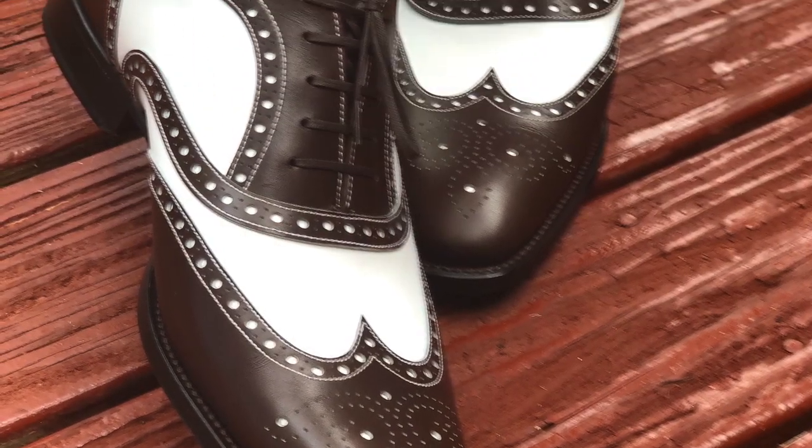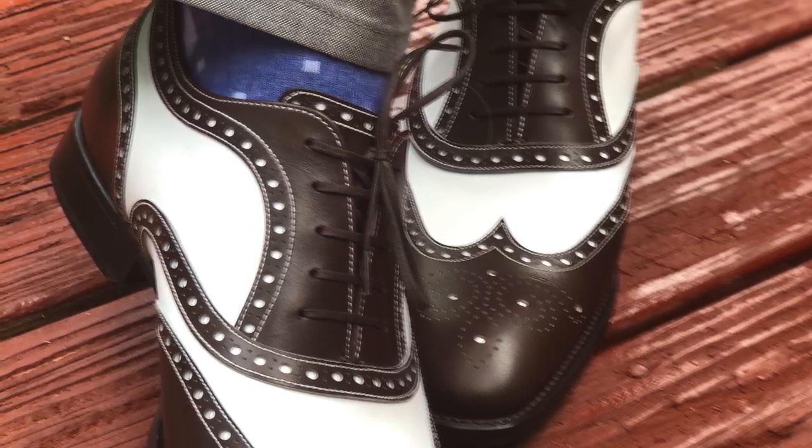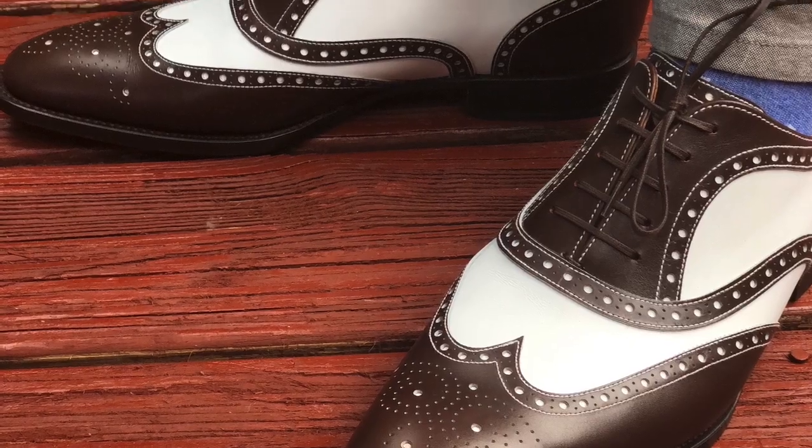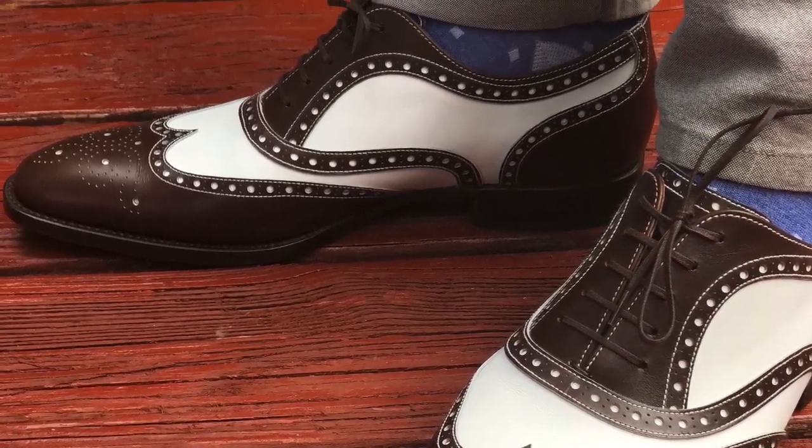So, how do I keep my shoes so clean? You can see here, this is a picture of my spectator shoes that I show on Instagram fairly often. These are shoes people usually ask about — how do you keep the white looking so white? It's one reason why a lot of people don't get spectator shoes, because they don't know how to keep the white parts looking clean, and that's fair.